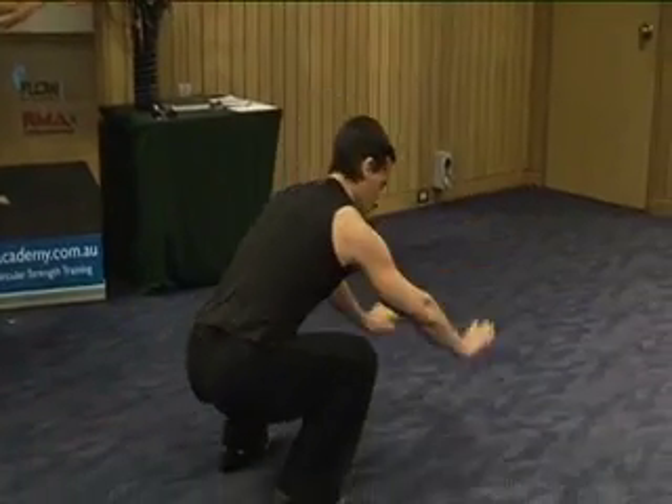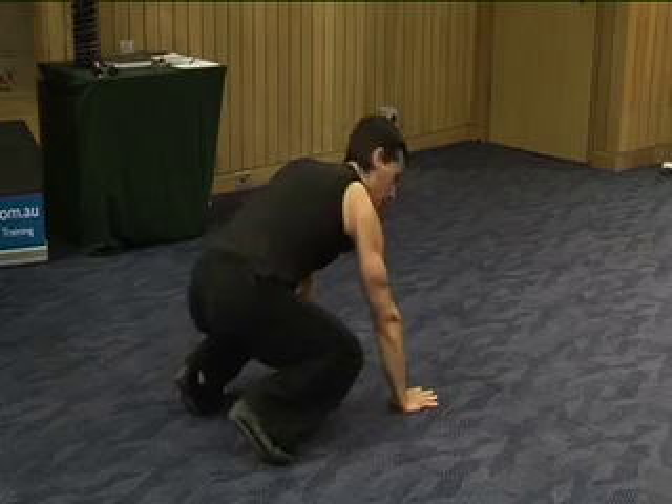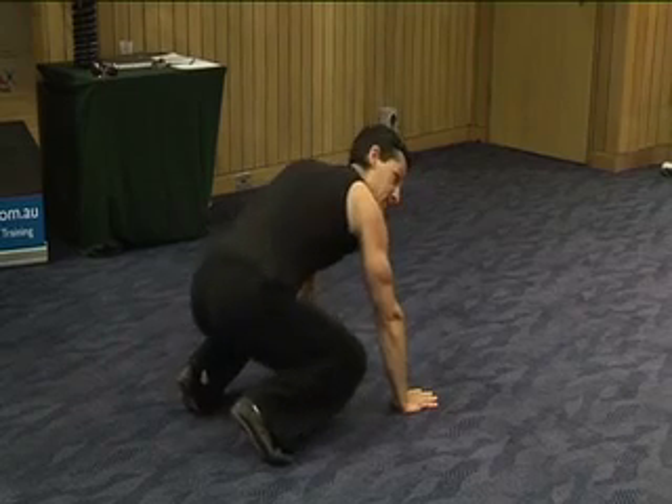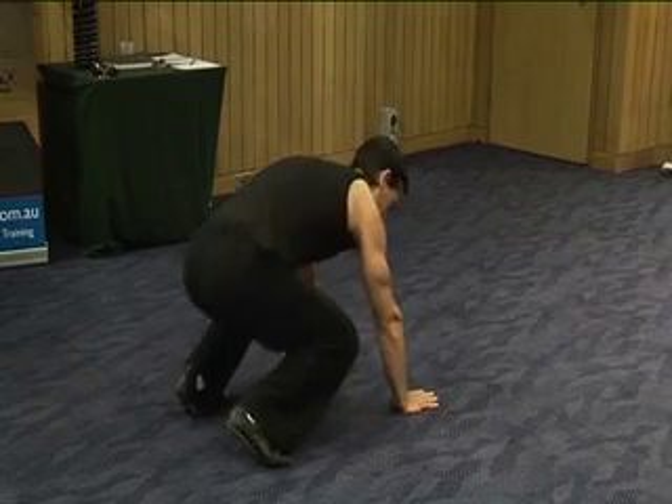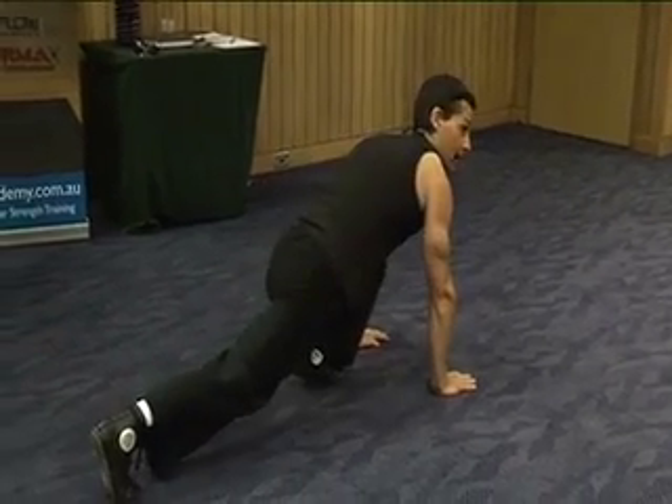Come down to the bottom of this squat, tilting forward. You can stay down on this one, you don't have to bring it up. You're just going to find the little bounce here, find the little bounce, and use that bounce to drive one leg forward, the other leg back.